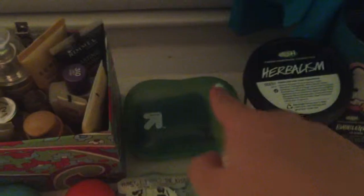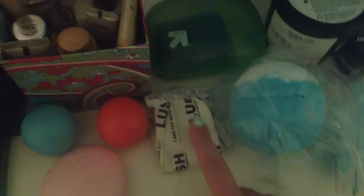Here I just have a little wash collection. So this is the Dirty Soap, and then this is Herbalism, this is the Big Blue Bath Bomb, and this is the Ickle Baby Pot. And then I have a sample of the Honey I Wash The Kids soap. And then I have a Bubblegum lip scrub.